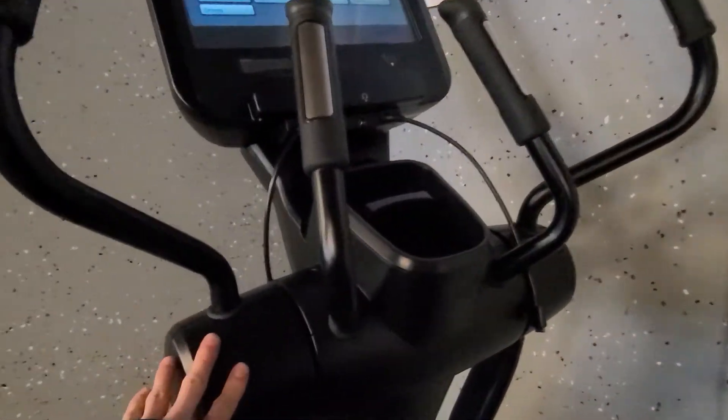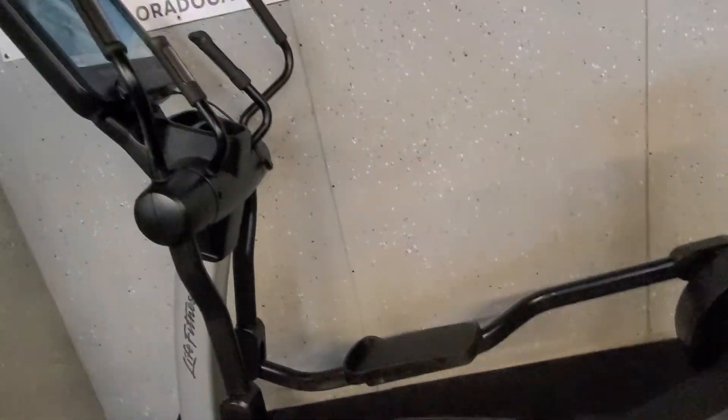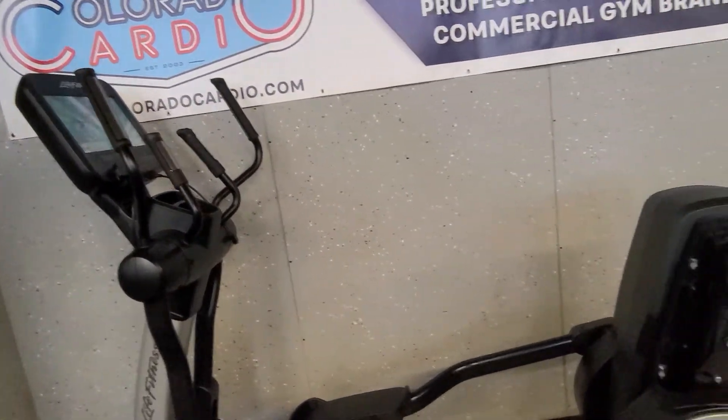The bearings are all enclosed here — they're closed bearings up here, and then on the knuckles down here, on the two knuckles down here, and then down on the wheels as well. They're all closed bearings. So overall, this elliptical is a really easy elliptical to maintenance.